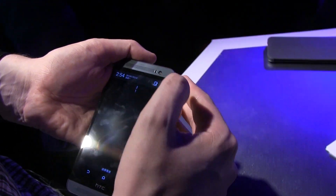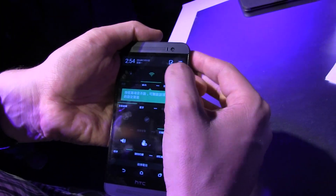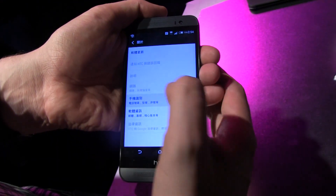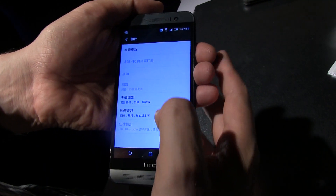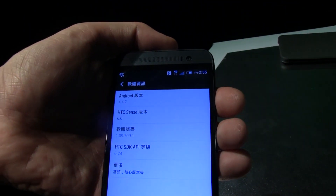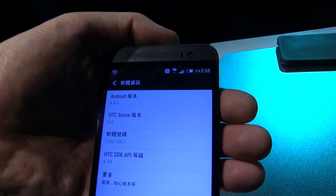Let's take a quick look at which Android version is installed on here. That's always a little bit of a challenge for me because it's all in Chinese. So it's running on KitKat 4.4.2, and it sports HTC Sense 6.0.